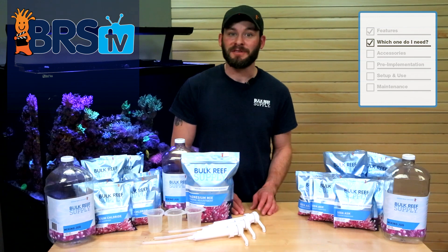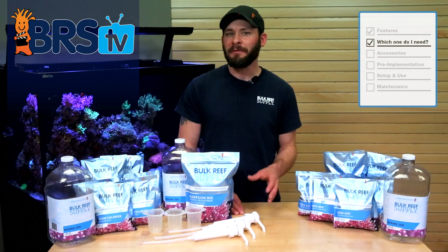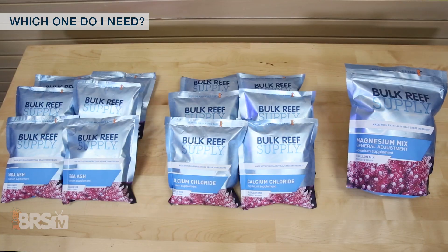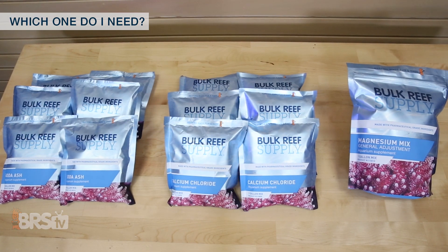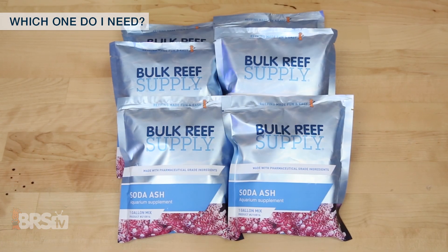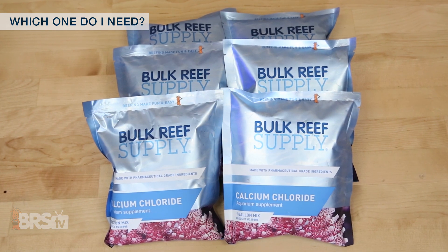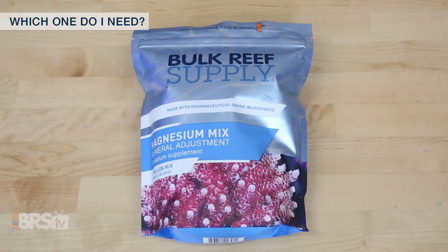Typically, if this is your first time using a two-part additive to maintain alkalinity, calcium and magnesium, you may find it simplest to choose one of our two-part total packages that come with pre-measured pouches of all three components. With the pre-portioned packages, you'll get six pouches of soda ash, six pouches of calcium chloride, and a single pouch of magnesium mix.